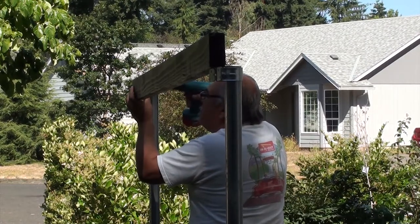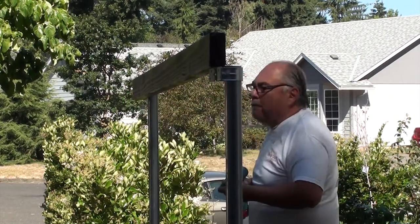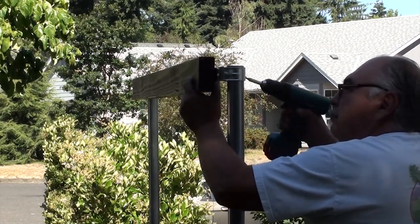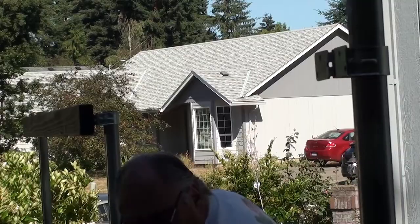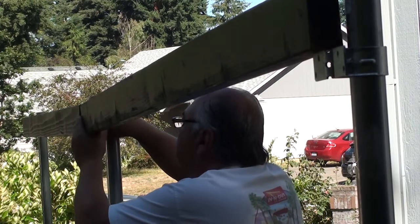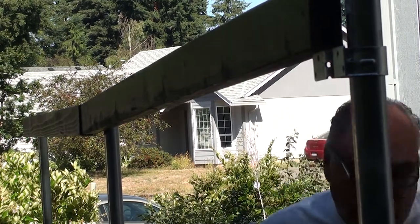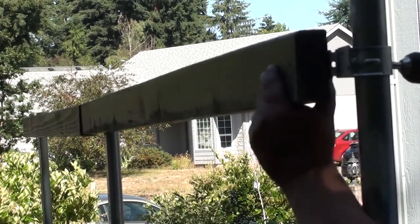You screw one side in, then walk over and do the other side. I've got my top cross rails screwed in.